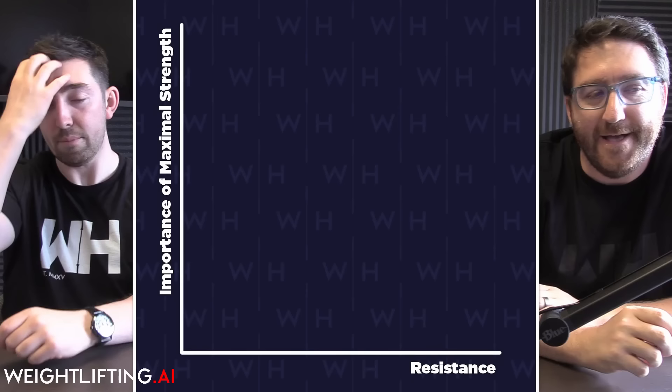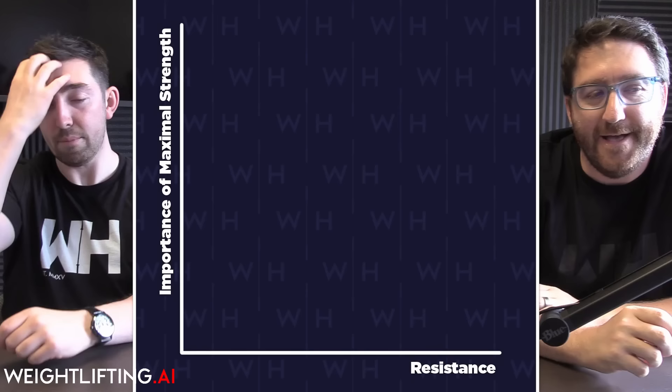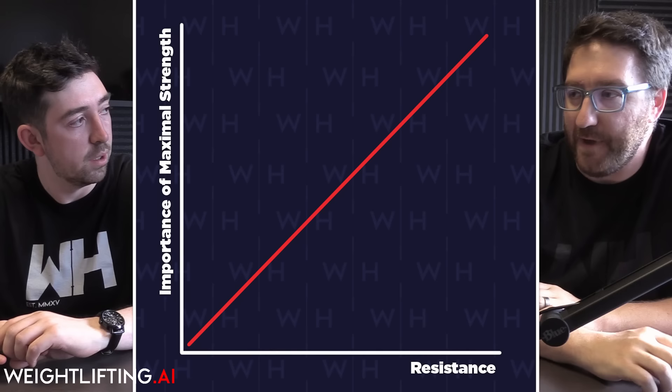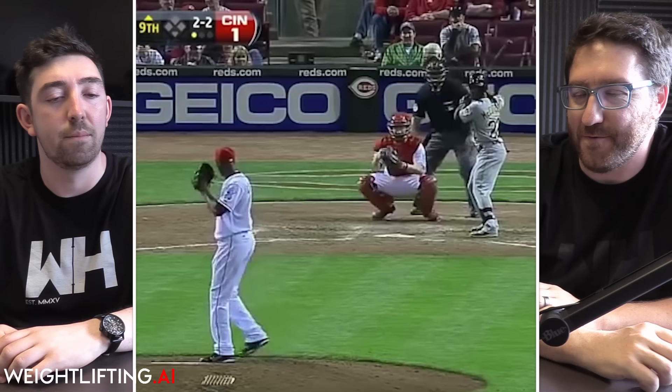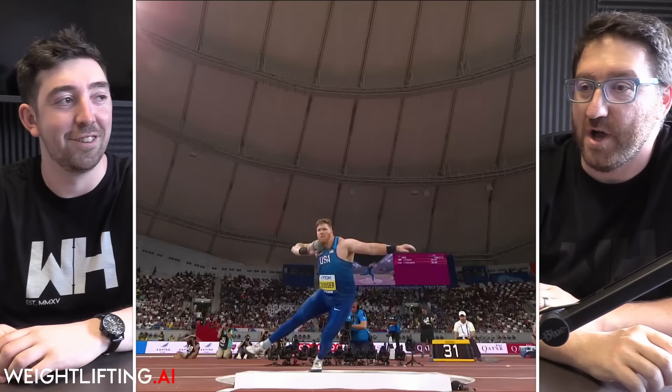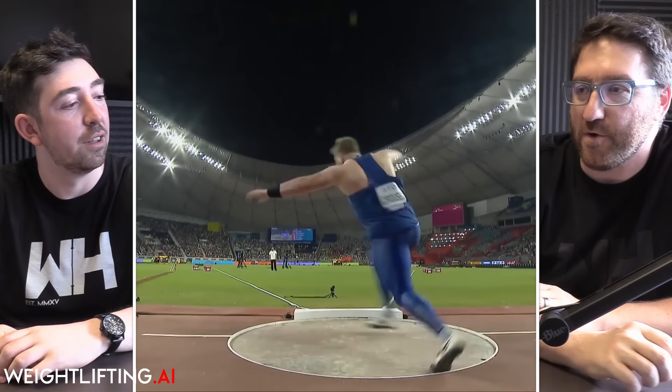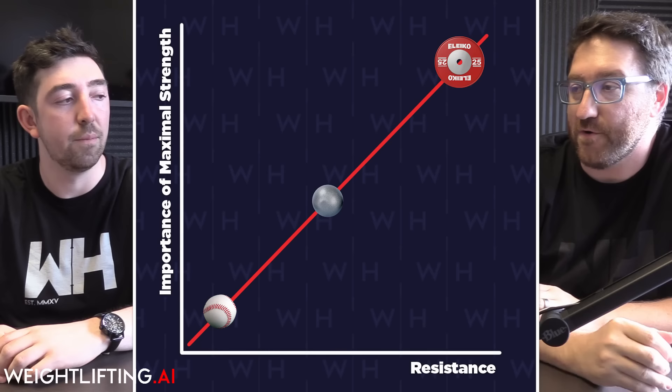What we know about strength in sports is that as the resistance of the object you're moving increases — as it gets heavier — maximal strength plays a more significant role in your success. A contrast would be throwing a baseball versus throwing a shot put. Becoming way stronger isn't going to make you throw a baseball much further. In weightlifting, that's generally not the case — as you get stronger and stronger, the weight on the bar continues to go up.